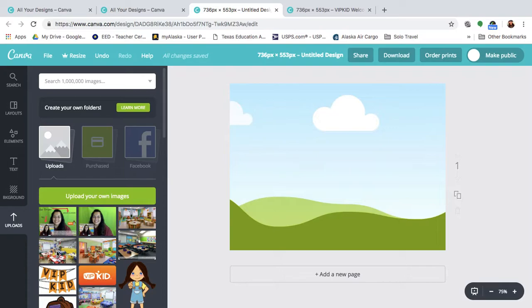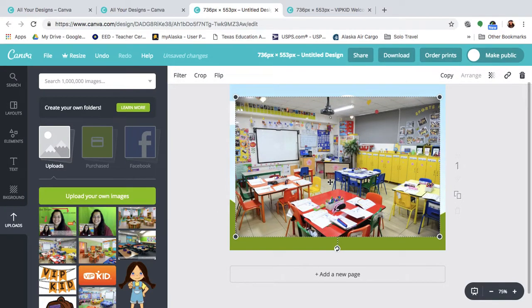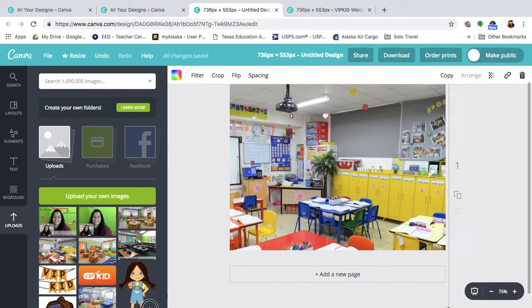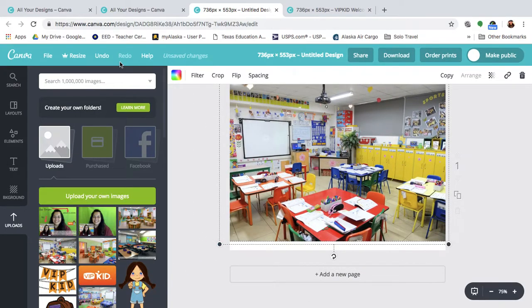What I ended up choosing was this classroom. I uploaded it, clicked on the picture, it populates on the image and then I just hold it down and drag it and it automatically adjusts. I don't have to do anything else unless I wanted to make it a little smaller or focus in on something bigger. Just keep in mind that if you expand it too much you might get something a little fuzzy.